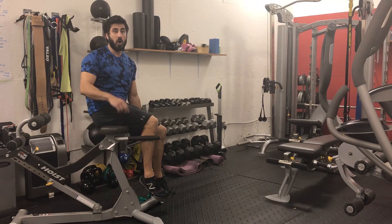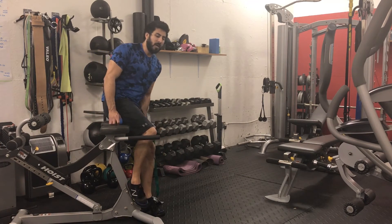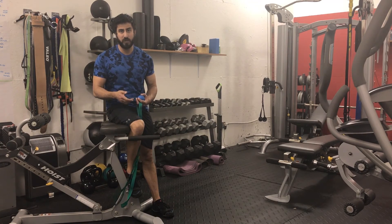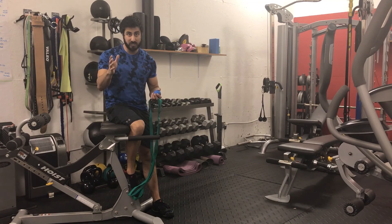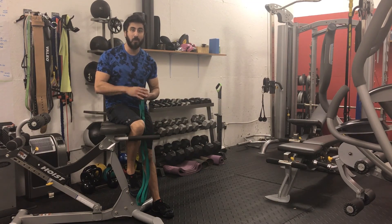This has been some myofascial release techniques for the hamstrings, folks — both active and passive. If you guys have any questions or comments, please do that in the section below. Thanks for watching.